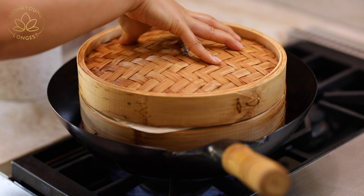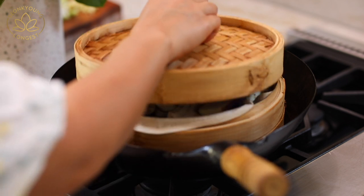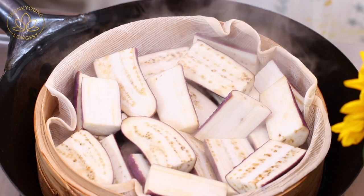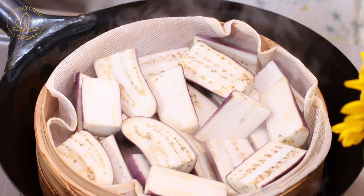Cover and steam them three to five minutes. If you like a little more texture in the eggplant, steam about three minutes. If you like a silkier and softer eggplant, steam five minutes. Eggplant is done steaming.